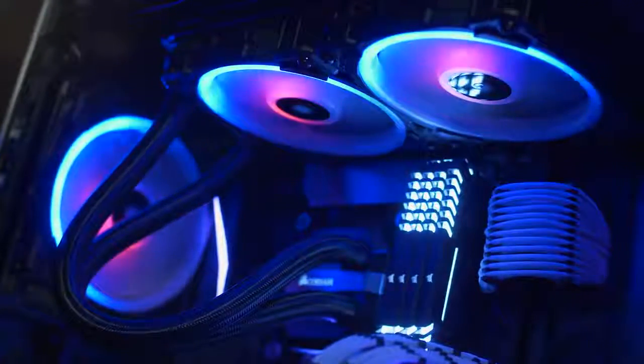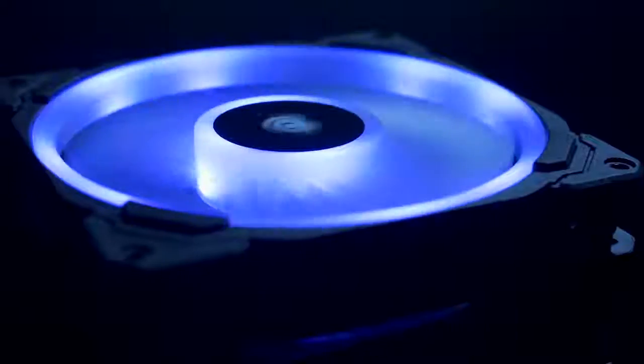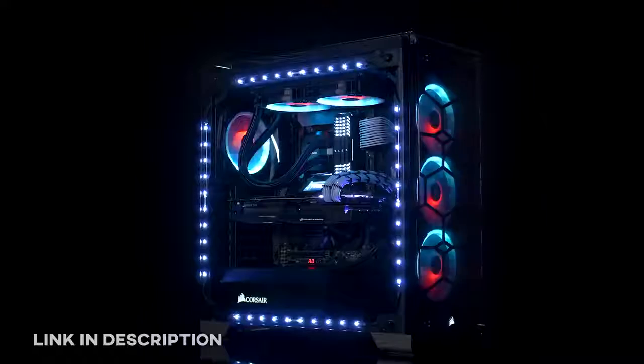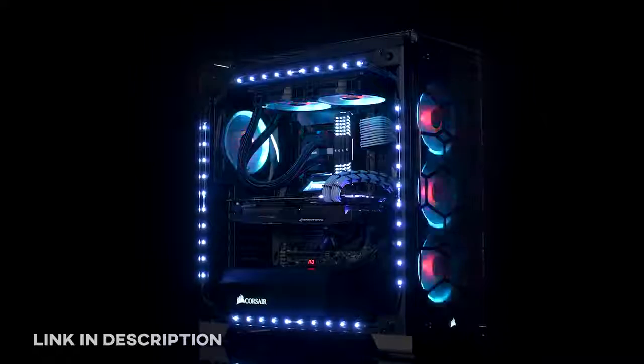The LL Series RGB fans from Corsair feature high airflow, quiet operation, and 16 independent RGB LEDs per loop in 120 or 140 models. To give your PC the bling it deserves, click on the link below.